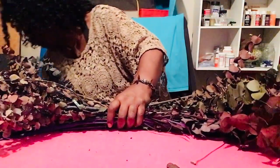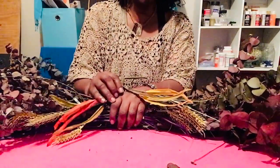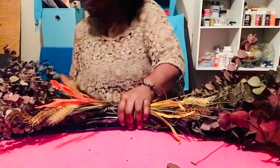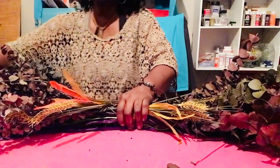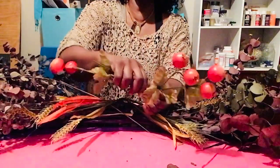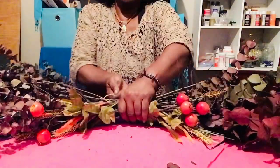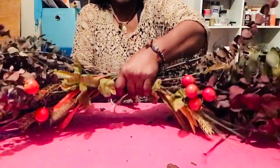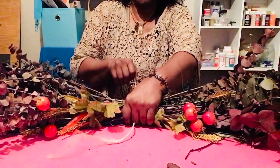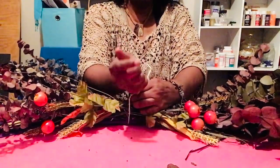Before I do that, I'm going to grab my little leaves here, because I want them to be right here in the middle. We're going to put them just like that. And then we're going to grab our little pumpkins. We're going to kind of just bring them apart and separate them, because I want them to be right there in the middle. I'm going to reach under and over, and I'm going to kind of catch it and tie.